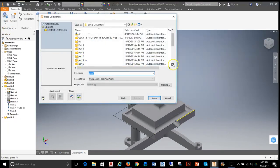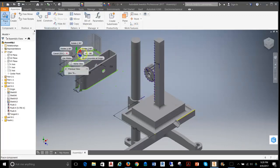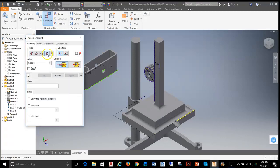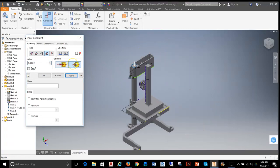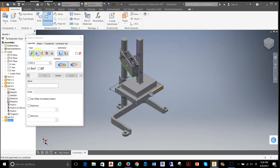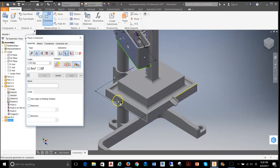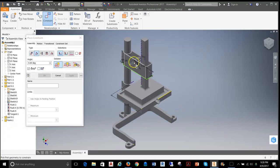Grabbing Place, I'll get part number 4, the frame. With the frame in position, I'll use a simple insert constraint from the top of the part to the top of the post to make it flush. Now it moves back and forth, so I need to add an angle constraint to the side face of the frame. Setting that up with a zero degree angle and hitting apply locks everything in place.